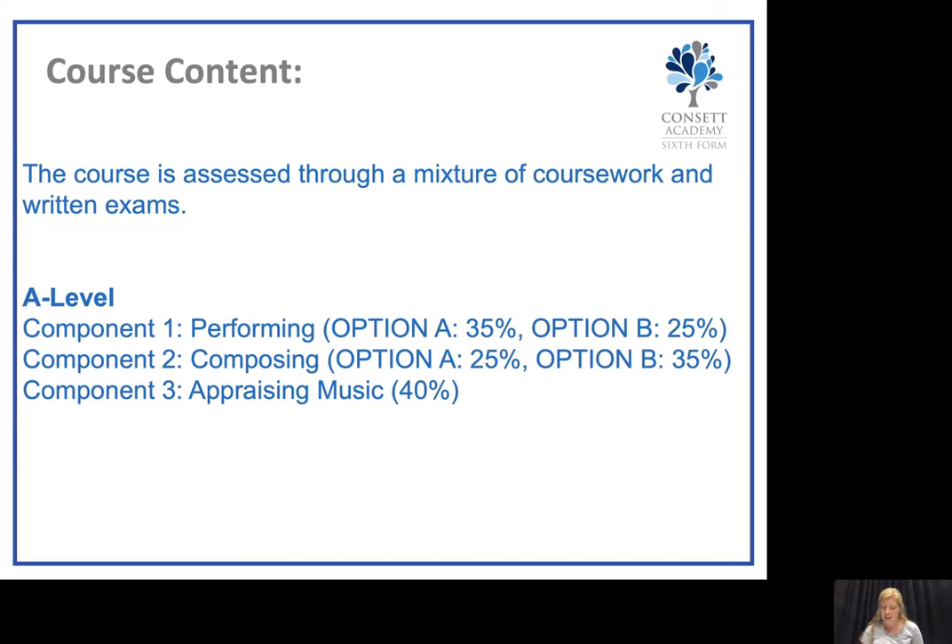For the appraising exam, you will need to study the Western classical tradition, including Baroque, Classical and Romantic music. You will then need to select an optional area of study from rock and pop, musical theatre, and jazz. You will also need to select some contemporary music to study, which is either into the 20th century or into the 21st century.